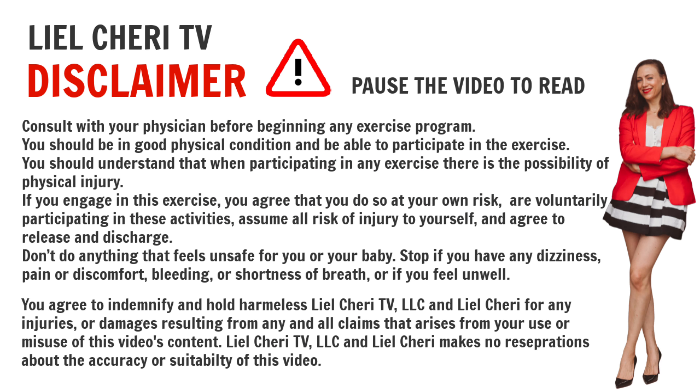Welcome mama and namaste. This is day four of our 'Lose Baby Weight' seven-day post-pregnancy challenge, and as you can see, today is a yoga day.